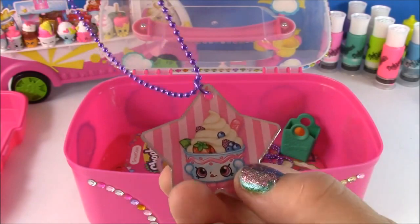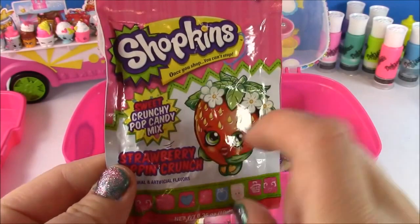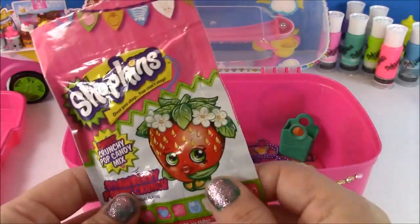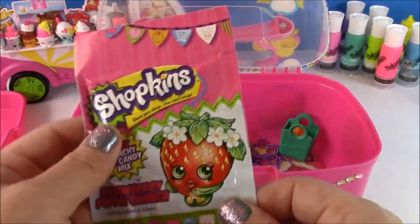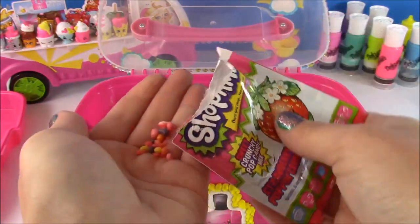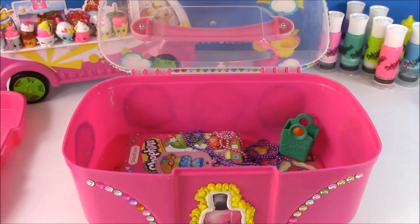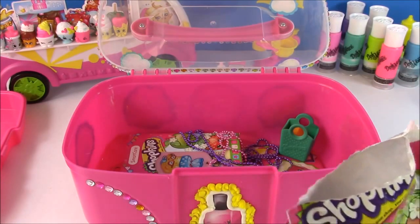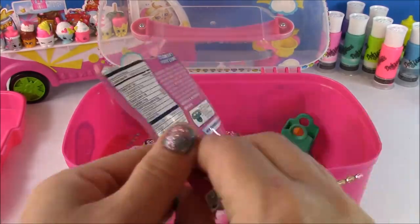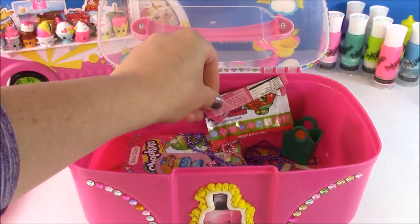Our favorite frozen yogurt — we have Yochi! Shopkins candy, anybody? Look how cute this is — we have Sweet Crunchy Popping Candy, Strawberry Popping Crunch. It's kind of like Pop Rocks but the real version. You can open that up and take a little taste. They kind of look like nerds. Those are like a mixture of nerds and Pop Rocks — so cool! We can save this for later, my little Shopkins candy.